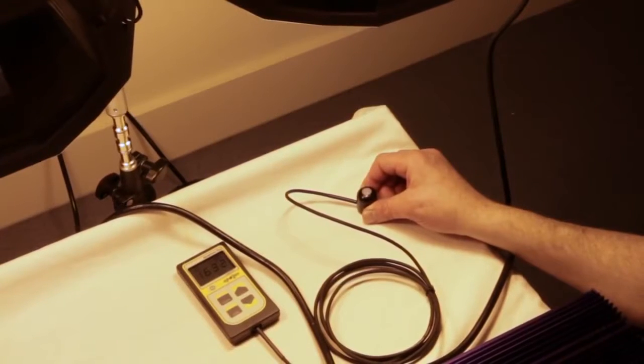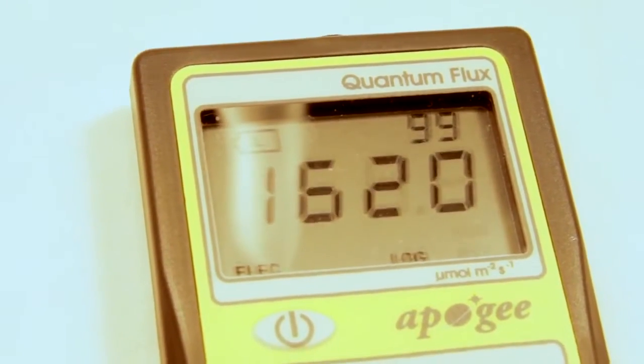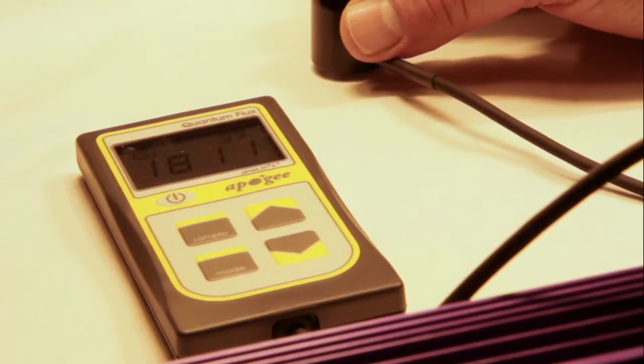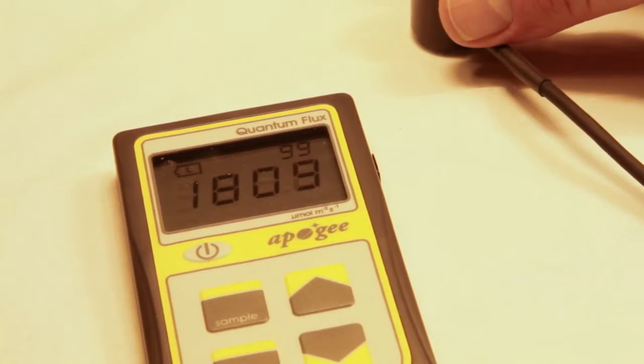Here you can see from the standard lamp we're getting just over 1600 — about 1620 micromoles per square meter per second. And then from the Lumitech Pro 400 volt lamp, you can see we are getting just over 1800 micromoles per meter squared per second, round about 1810.